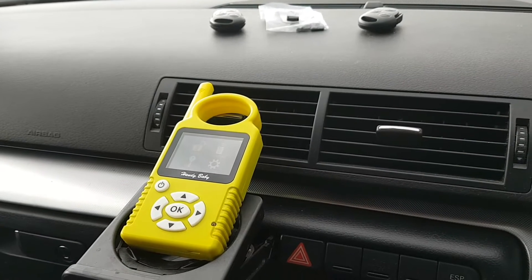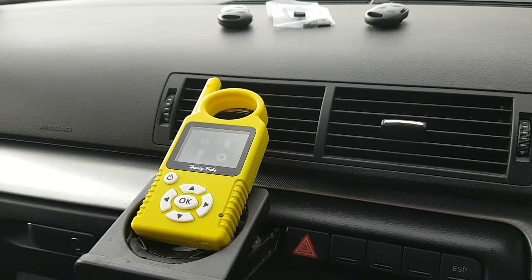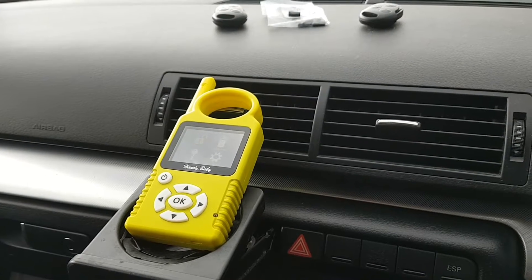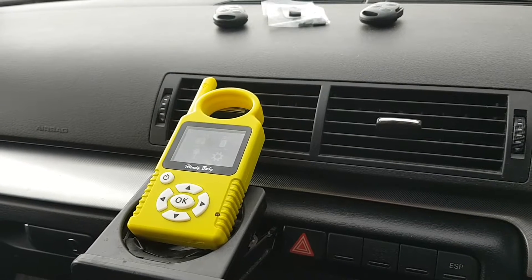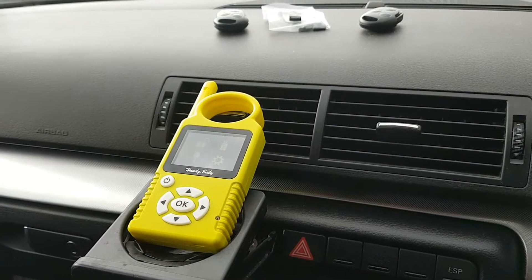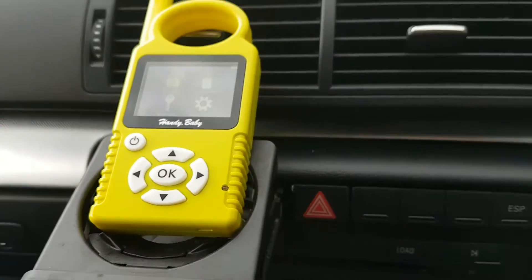Hi guys, it's Lois from the OBD Company, just doing a quick video on how to clone the 4D ID63 Ford transponder chips. I've had a few requests asking us to show a video on the Handy Baby, which is still here cloning the 4D.